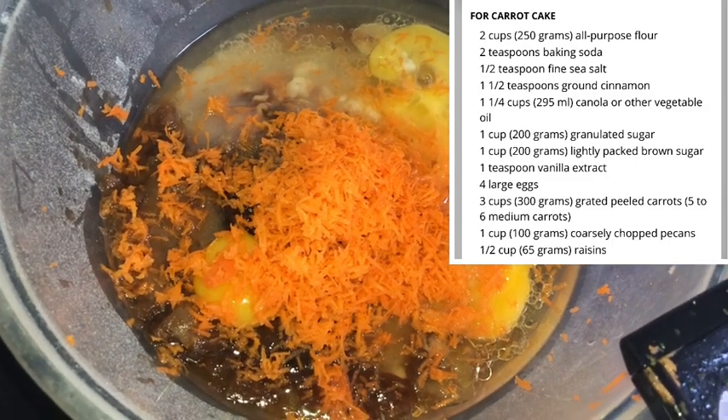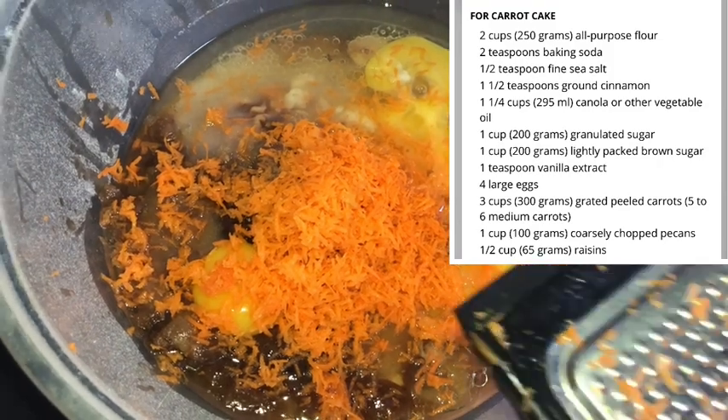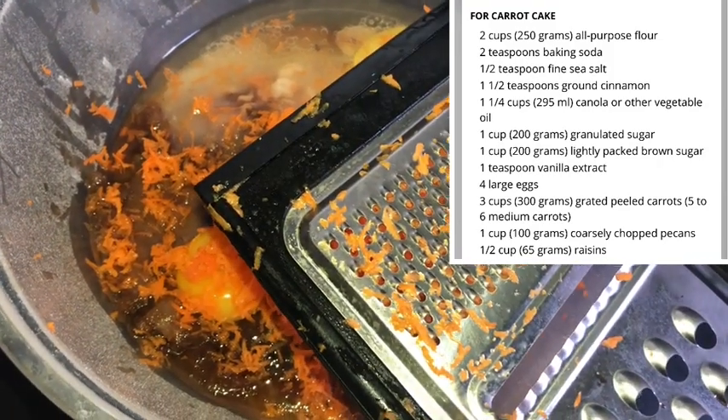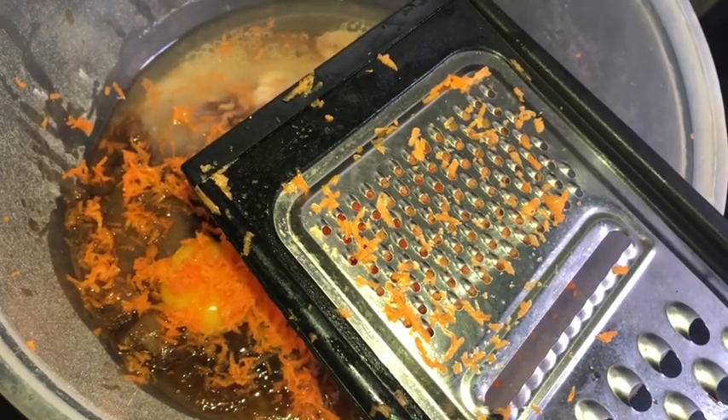So today we have carrots, eggs, sugar, brown cinnamon, baking soda, salt, vegetable oil, and you can add vanilla extract, eggs, and chopped pecans and raisins.